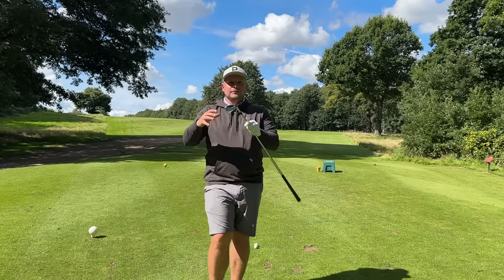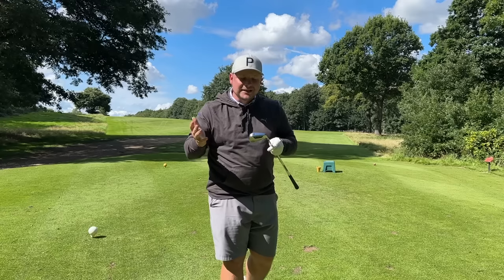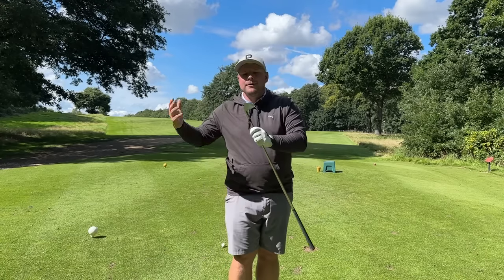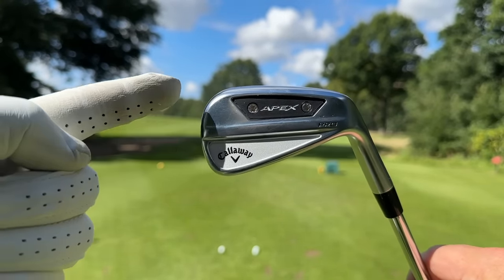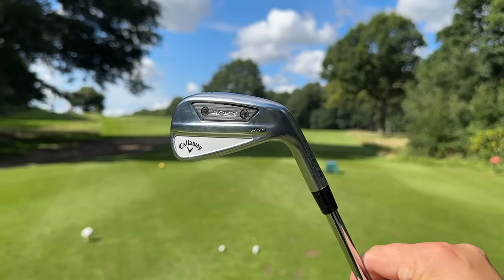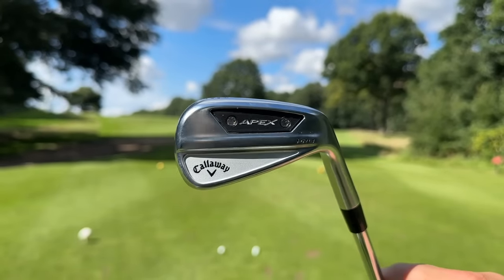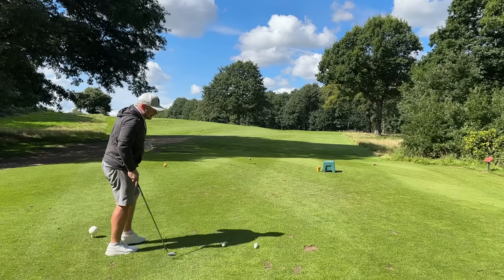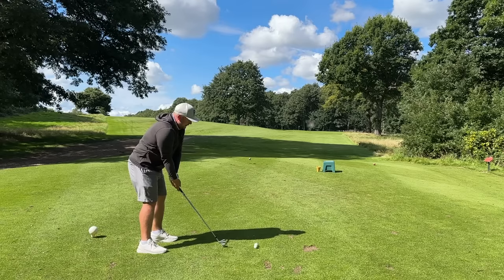I'm not going to lie, I was a little bit worried because we haven't seen a brand new Apex iron from Callaway for quite some time. I thought they might be going down the route of Paradigm irons and Big Bertha irons. For me the Callaway Apex is certainly where it's at. We now have the Apex Pro, the Apex MB, and the Apex CB. The Apex Pro is that middle ground for mid to high handicap golfers, and maybe even a couple of low handicappers who want that element of forgiveness.